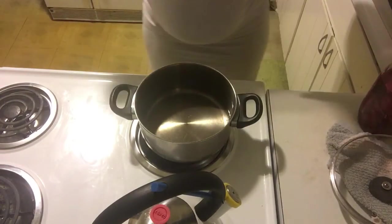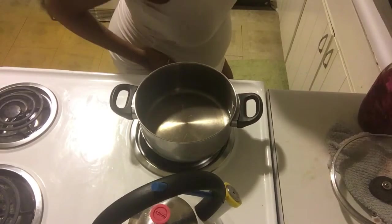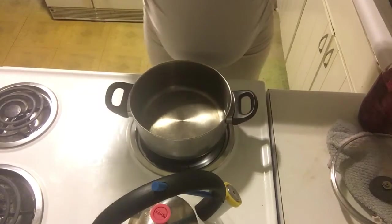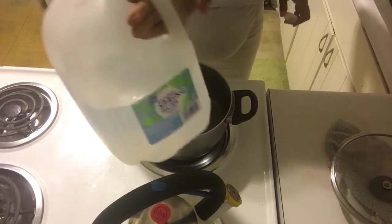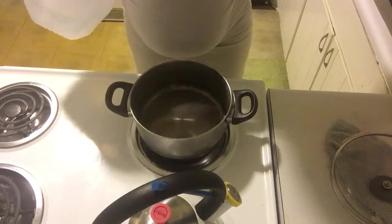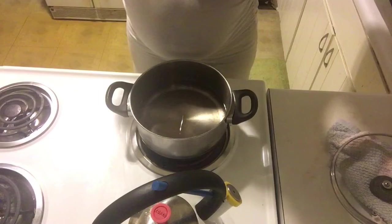Still here, still pregnant, even though I haven't been posting. I'm making my steam now. I used natural spring water — I'm gonna put a little bit more in here — and I'm using some homemade rose water.